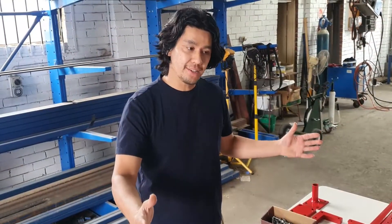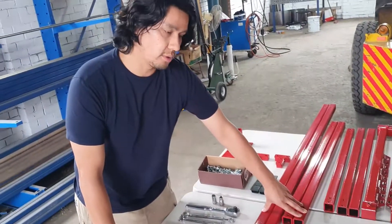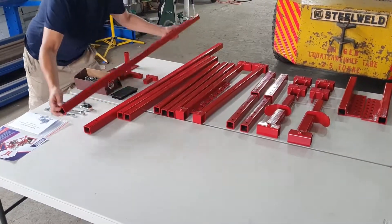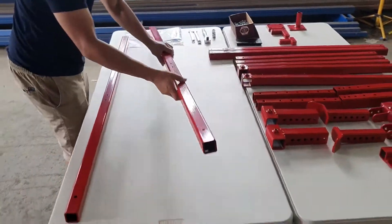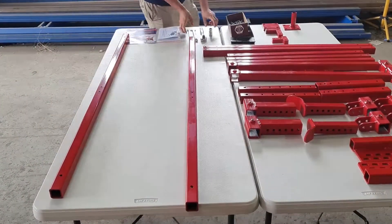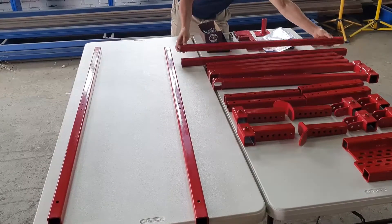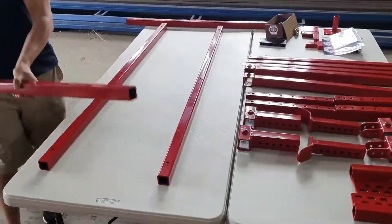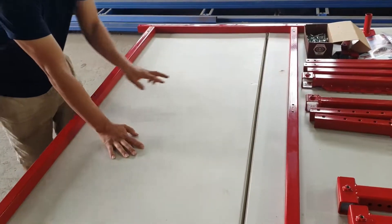First you want to organize your workspace — if it's elevated that's better. What we're going to do is organize the base frame into the position that we want it to be and then bolt that up. We've laid out our frame. We have poles either side for your cross member piece.